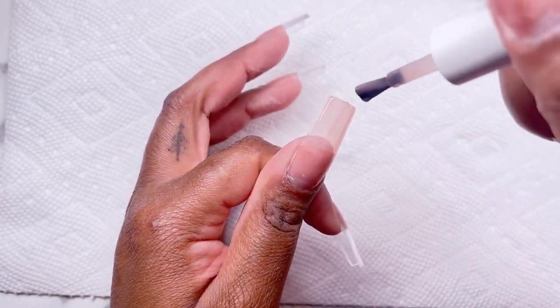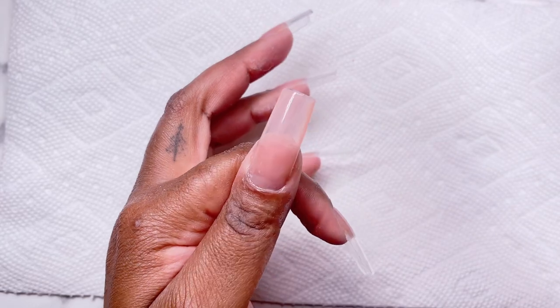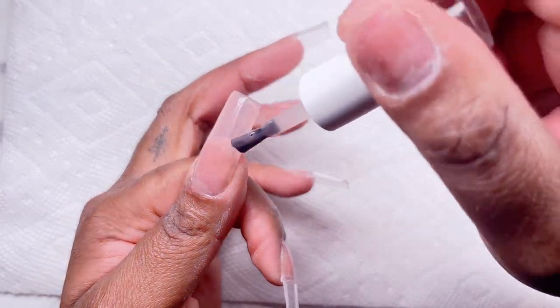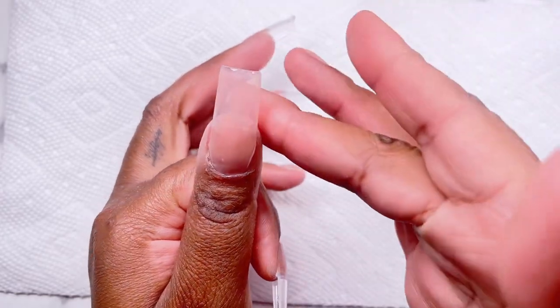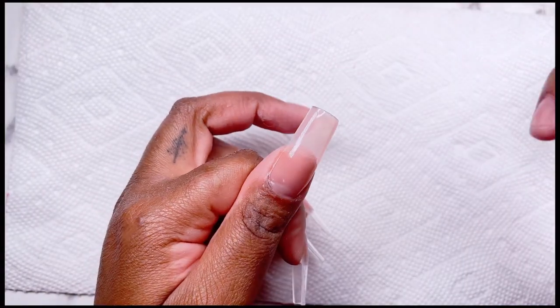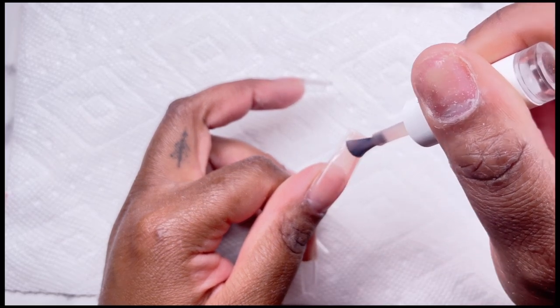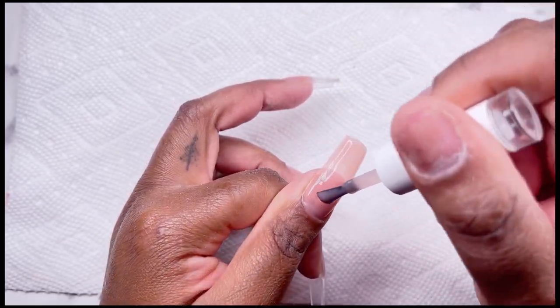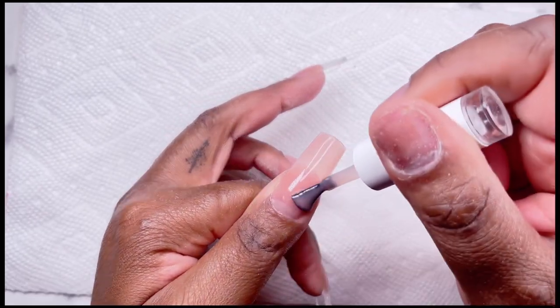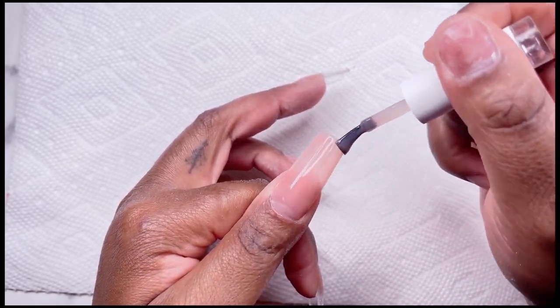When you put on this builder gel in a bottle, you have a couple of options — you can build up the nails in different layers, or you can just paint on a couple of layers until you reach your desired thickness. For this we're not going for too thick, we're going for about three to four coats so it's thick enough for the nails to be strong. You could also put this underneath the nail as adhesion for your tip, but I prefer to do this on top because it gives it almost like an acrylic builder gel vibe.